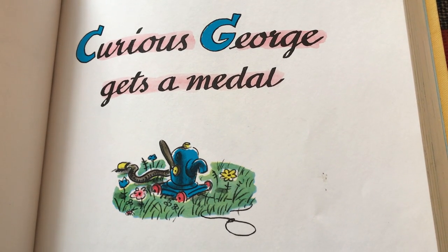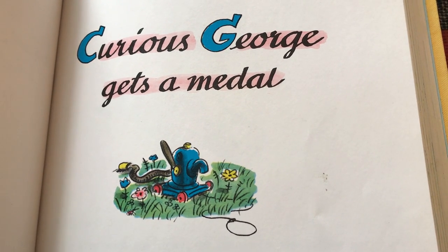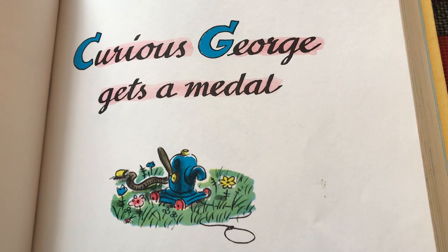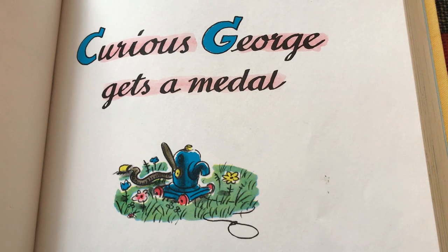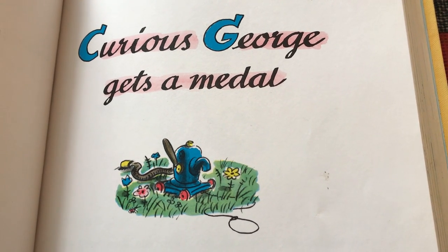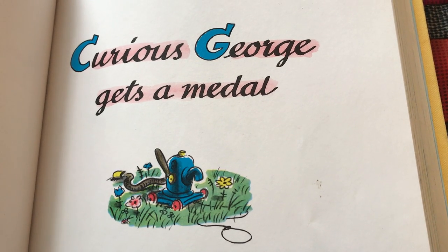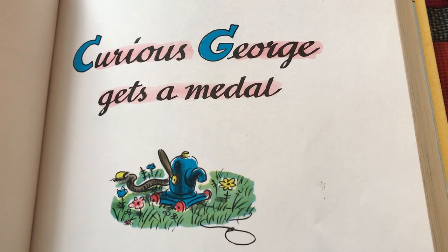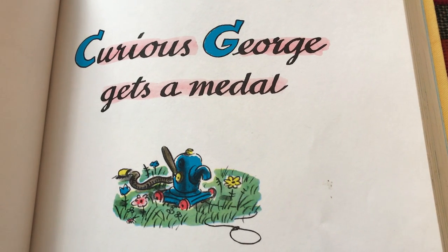Curious George Gets a Medal. This is the fourth book from the Curious George series that were written by the original author. There are some others that have been written since then, and there's a movie and a TV show that you might be familiar with, but I really love these original ones and the reason why is because they really are adventures.